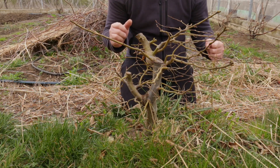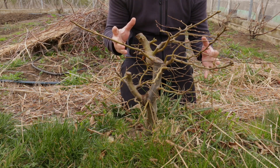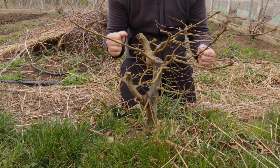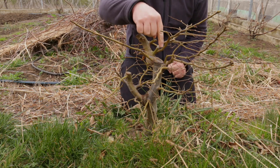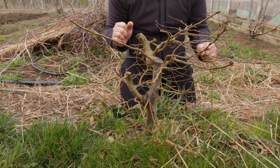Hello everybody, I'm Stefan and in this bonsai video I'm going to give this hornbeam pre-bonsai a hard pruning to get it back in shape, and especially for developing a new leader here which isn't working yet for me.